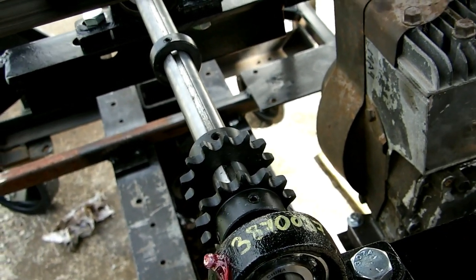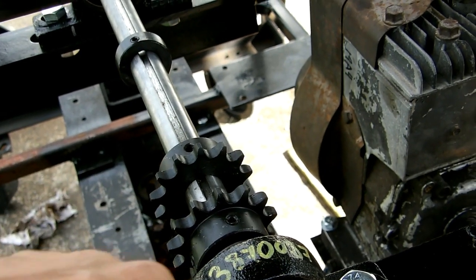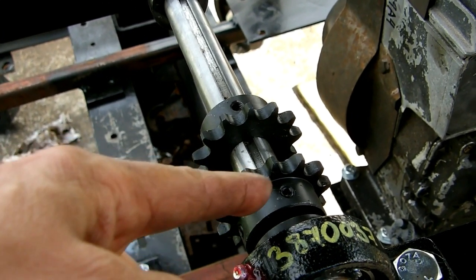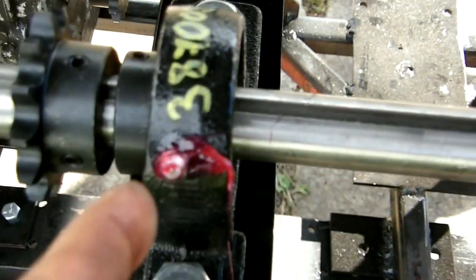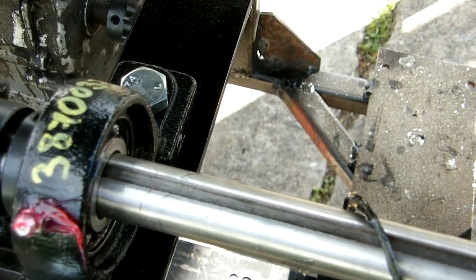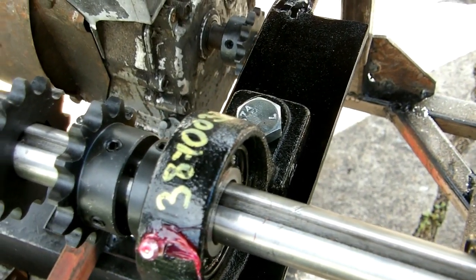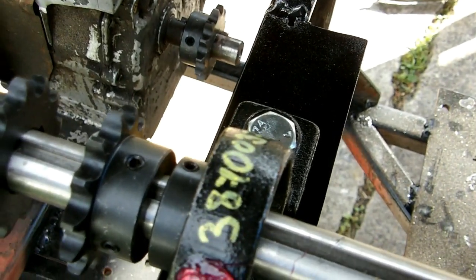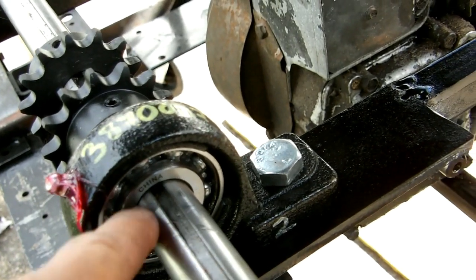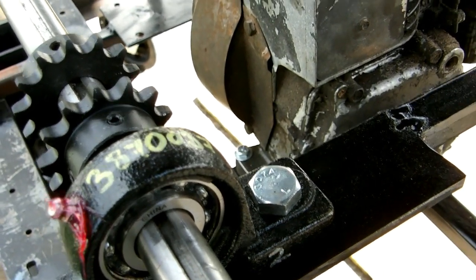Turns out there is some factory grease in there. Rather than unbolting the whole thing again, I'm just packing grease in from this one side. There is a groove in the bearing outer race that has to line up - it has to be on the forward side. I made sure that was lined up; it's not like I've got it in backwards. It was lined up, but it still insists on leaking out between the outer race and the housing rather than going into the bearing. Just one of those problems.